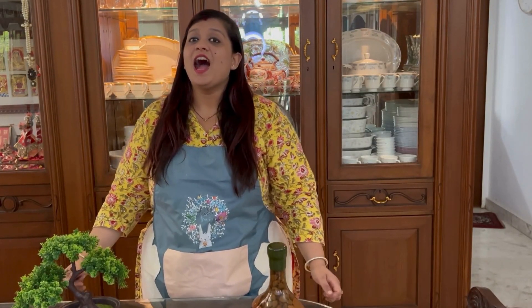Hi everyone! Welcome back to my channel! I hope that my last recipe will be good for you. If you haven't seen it yet, please check it out. I am sure you will love it!